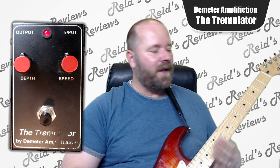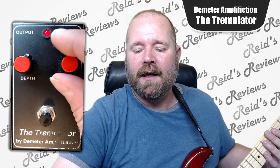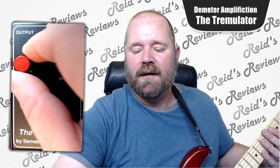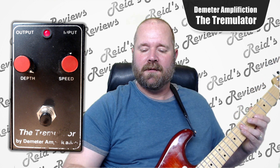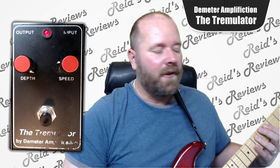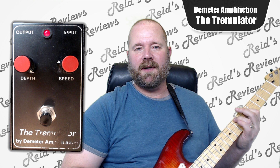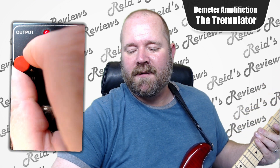Now, this is an older pedal, and I have noticed just a little bit of a ticking noise for each cycle, and I don't know if it's something that can be cleaned out or what to make it sound better.